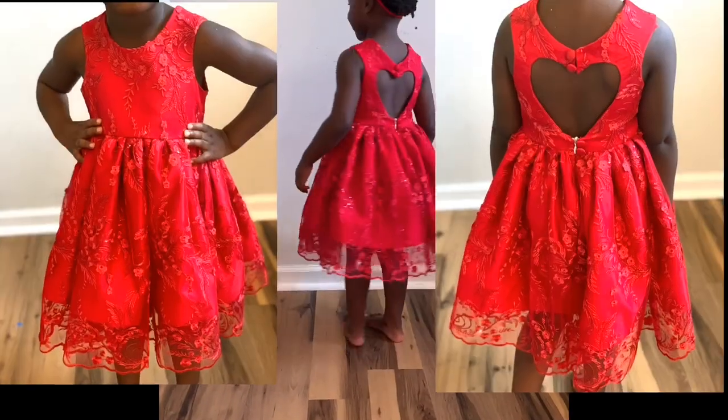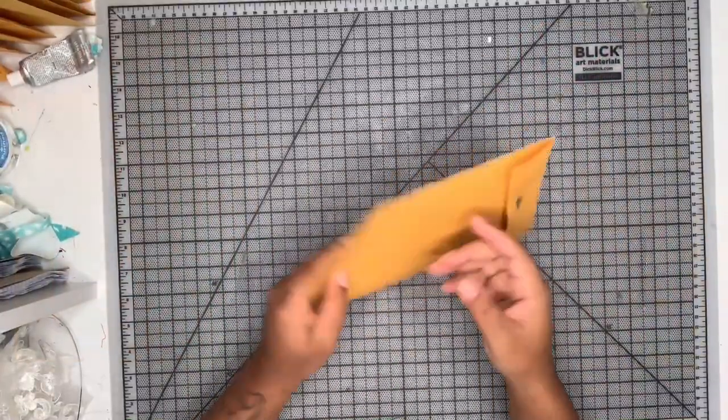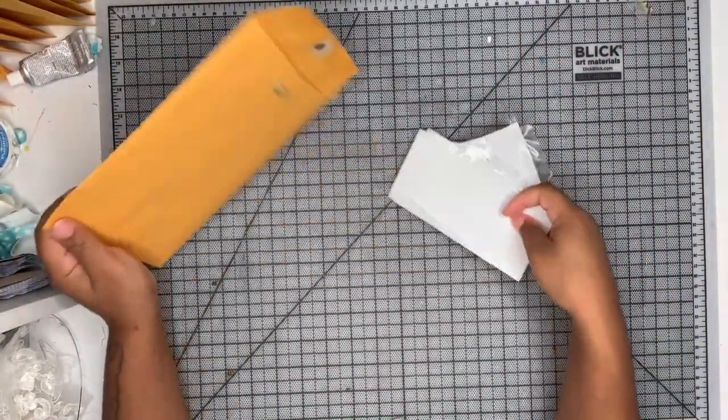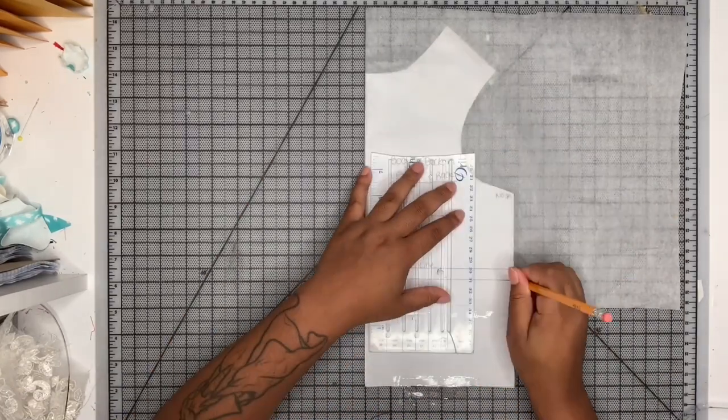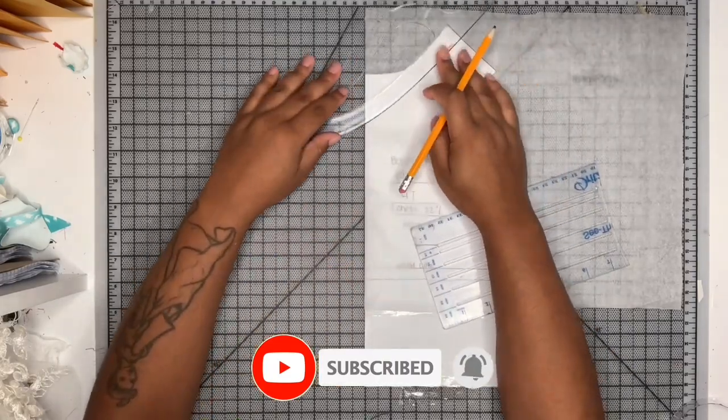Hey guys, so today I'm making this really pretty dress for my little girl. It can be a princess dress, a flower girl dress, whatever — it just depends on what fabric you're making it out of. I also made this same dress into a graduation dress for my little girl in blue silky fabric from Joyens.